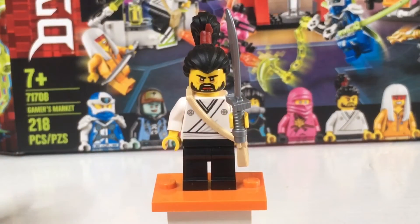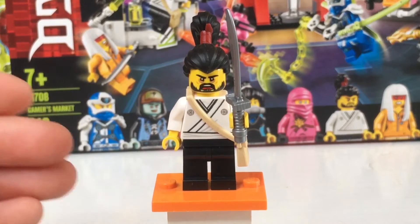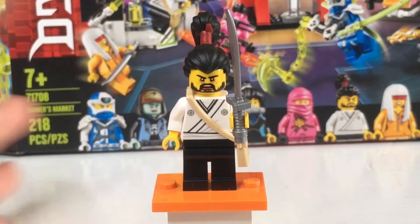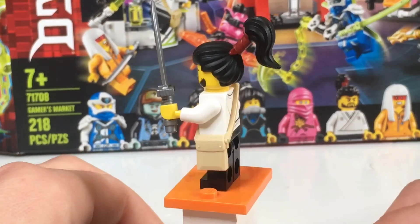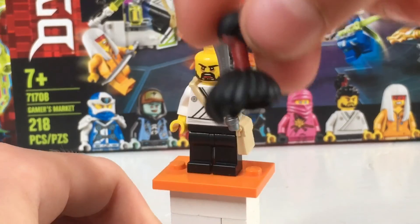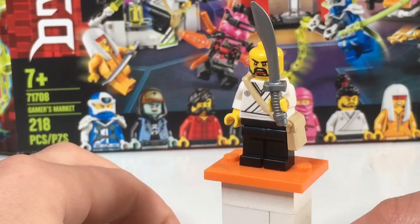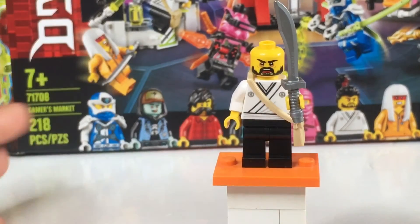This next character is a pretty iconic character in Prime Empire — his name is Okino. I think he's some quest guider or whatever. Really nice machete. I like his bag too. You can see his back printing pretty good. He has kind of an angry face — really like this hair though, looks pretty neat. He also has an angry face in the back. Looks like he's maybe yelling or talking and then he just looks mad. No leg printing, kind of disappointing.